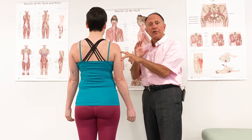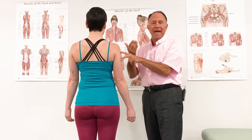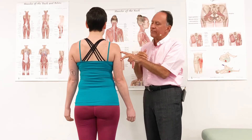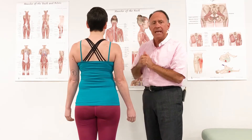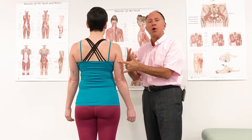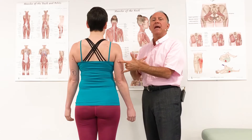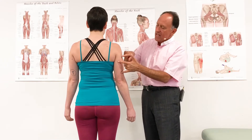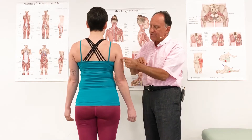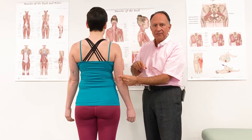The lateral head attaches to the proximal one-third of the posterior shaft and, as its name states, is on the lateral posterior surface. The medial head attaches to the distal two-thirds of the posterior shaft of the humerus. As its name implies, it is on the medial side of the posterior shaft, but as it attaches farther down distally, it covers both medial and lateral sides.